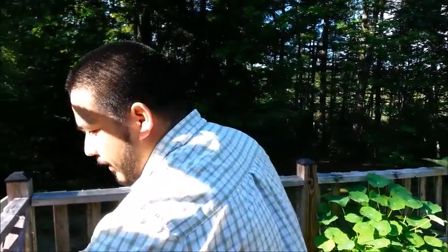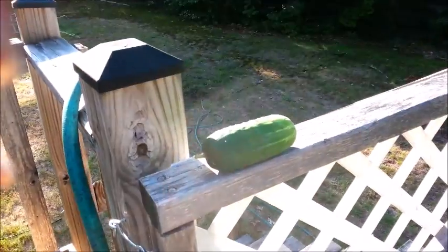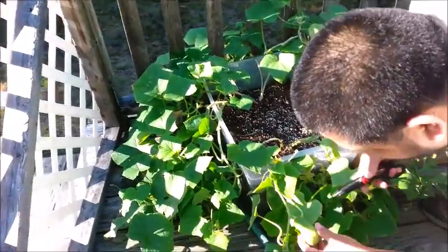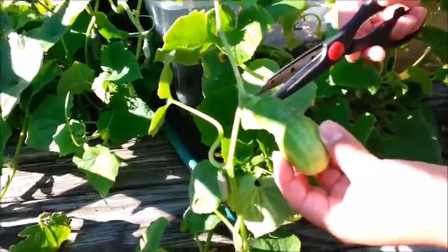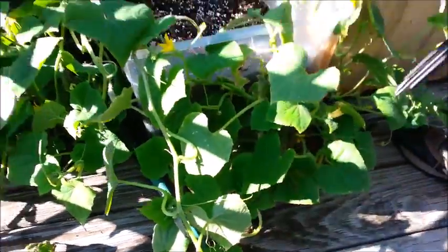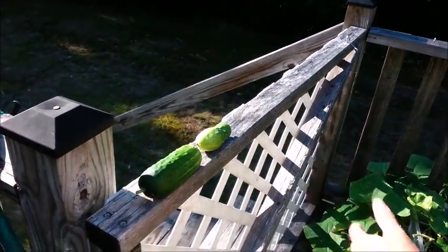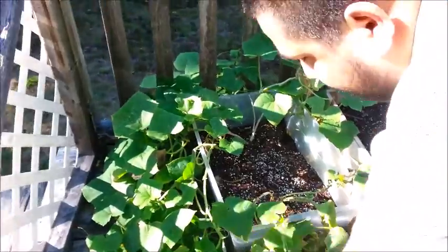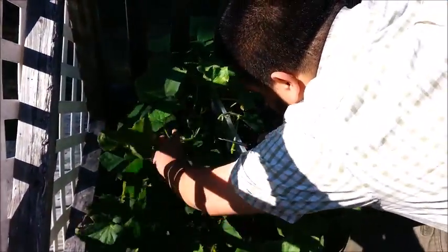So we have one here. Now you want to look around because they can kind of hide in various places. We have one here — this one's kind of ready to go. I've been keeping an eye on it for a few days and it really hasn't grown much more, so I'm going to assume that's it for this one. So now we're up to nine from what we've already harvested — we have two more.